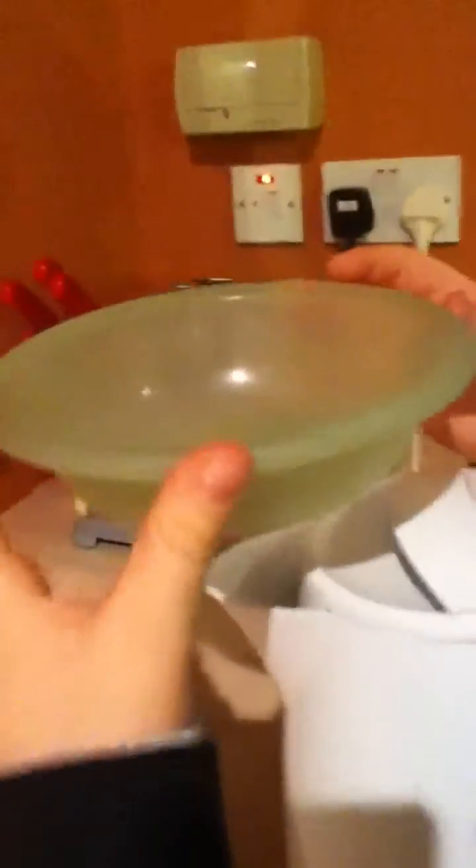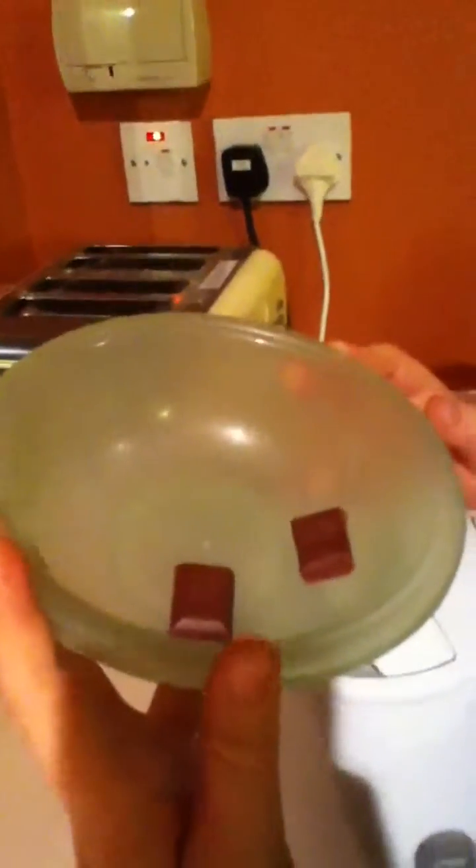Hello and welcome to experiment 2. Above the steaming kettle we have put some chocolate to test it for melting. So far nothing has happened.